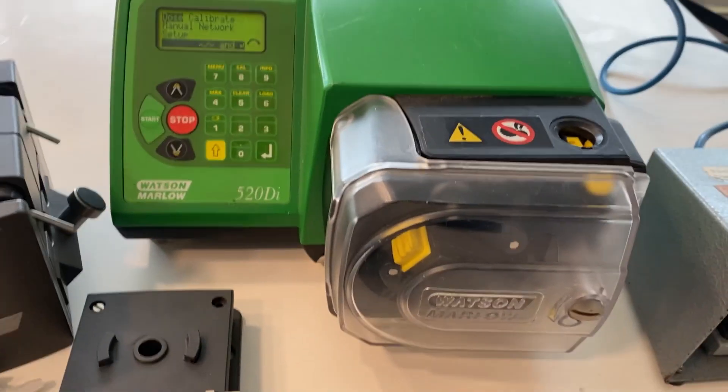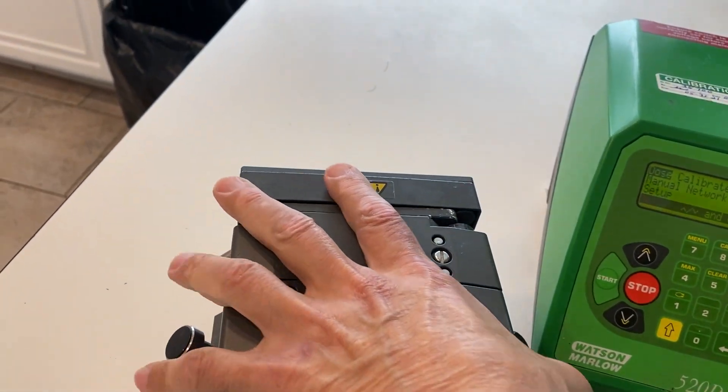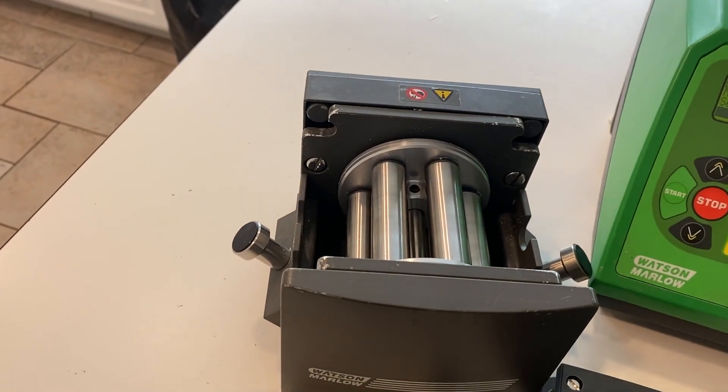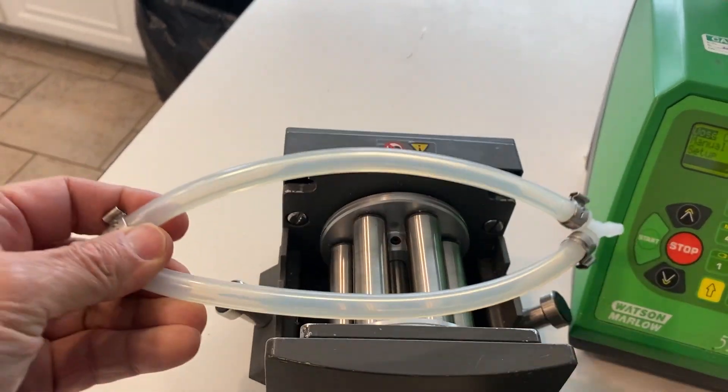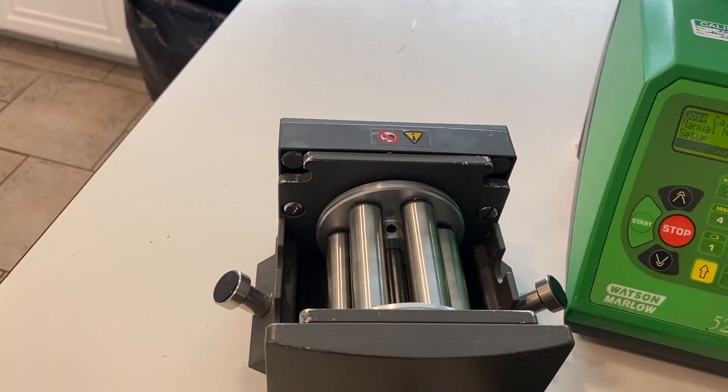These pump heads can be easily changed. Probably the most popular pump head on the pump is the dual channel 505L pump head, and it takes low pulsation tubing elements like this.